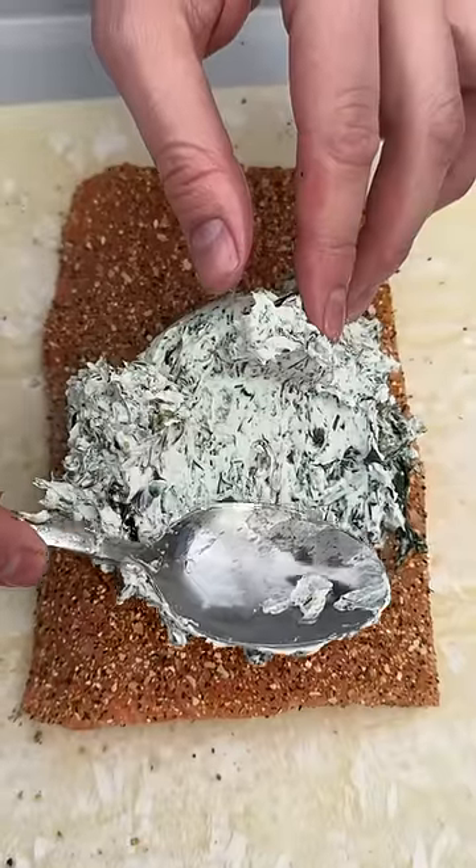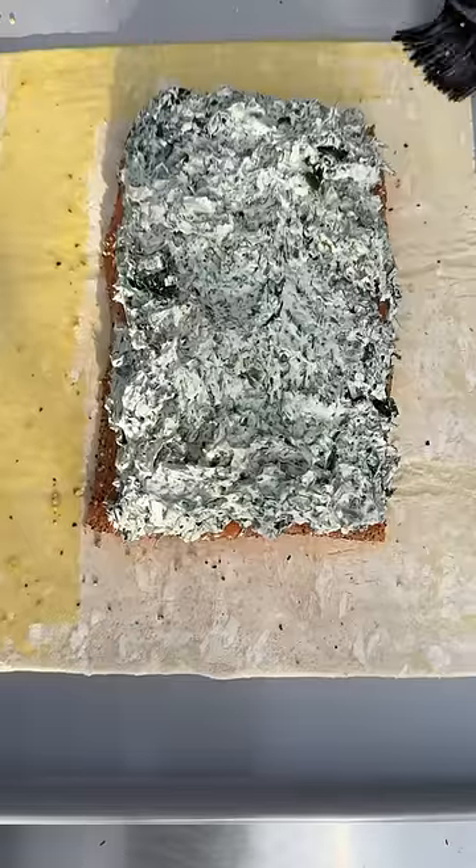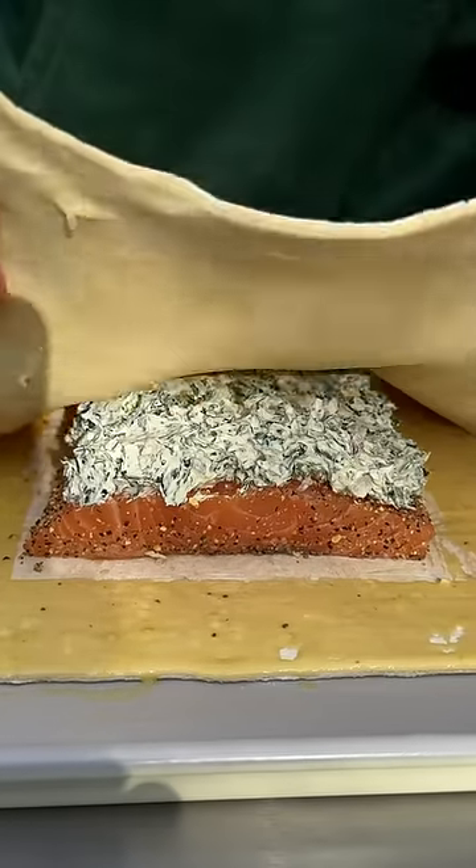We've got that nice cream cheese infused layer on top. Salmon underneath. Takes on this egg wash. Brush around the edges. Lay that on top.